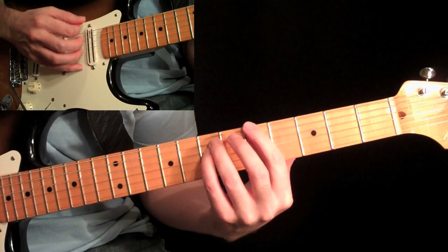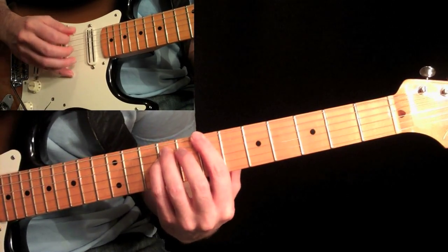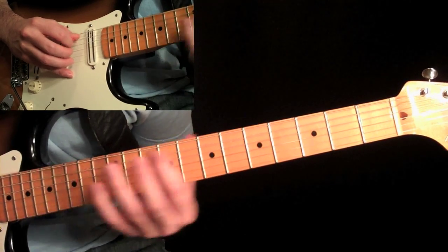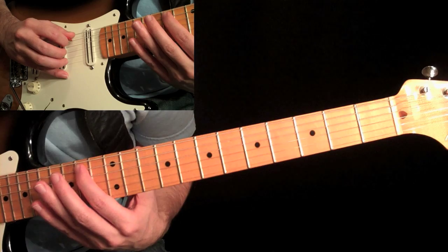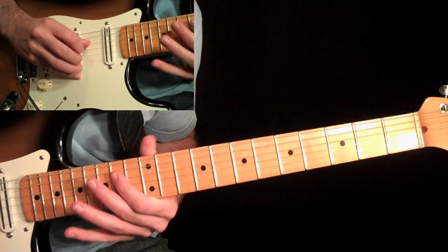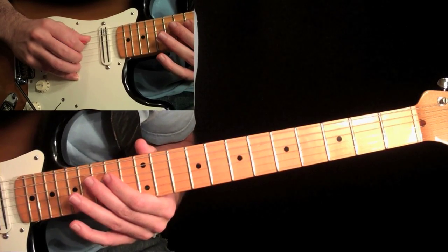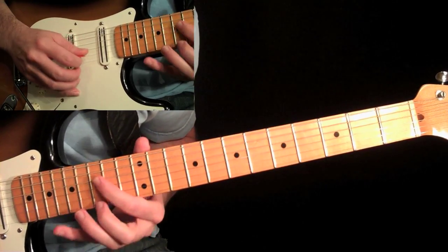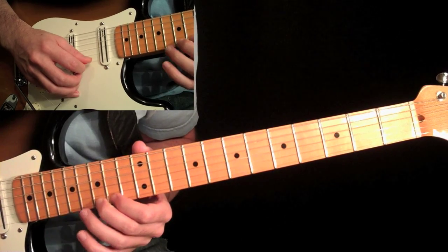Then play the B power chord — the same power chord shape, two frets higher at the seventh fret. And then this one's going to be a little more difficult. You're going to slide to the fourteenth fret on the fifth string with your first finger, and then play the fourteenth fret on the fourth string. Then reach up and grab that same note — the high fifteen — with your second finger.